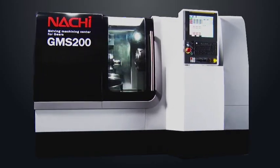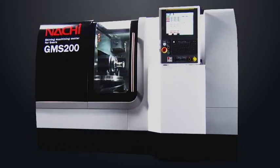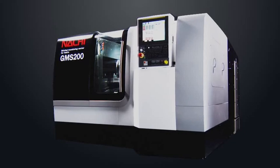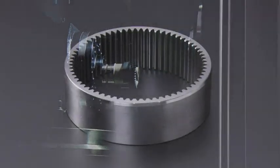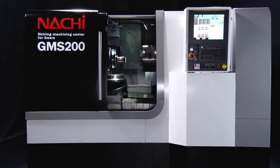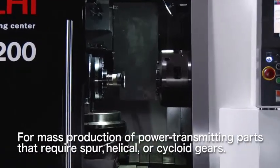The Natchez GMS 200 Skiving Machining Center for Gears is a compact, process-integrated machining center with high versatility. The GMS 200 maximum workpiece OD is 220 millimeters, and the GMS 200 is best suited for mass production of power transmitting parts.